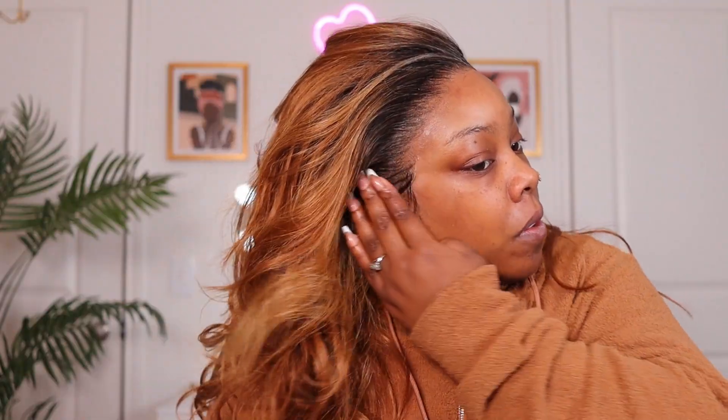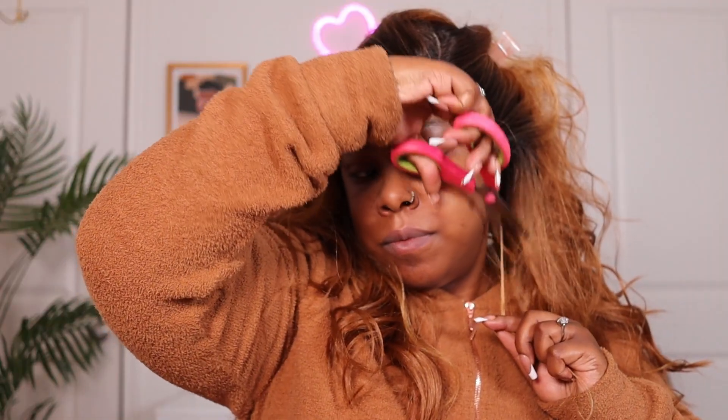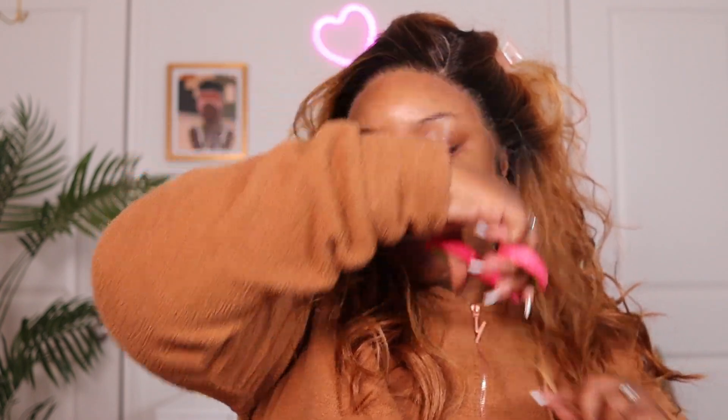I did melt it in and I plucked the hairline just a tiny bit — I'm talking just a tiny bit. If you're not against plucking, you definitely don't need to pluck with this one. The Outre Melted Hairline series requires no plucking, but I just like a certain look. The lace is really soft — it says transparent HD lace. I was able to pluck the hairs without ripping the lace, but be careful because last time I almost tore the lace on one of these melted hairline wigs.